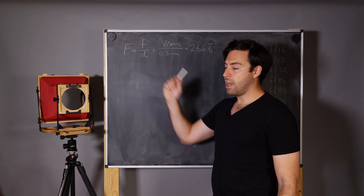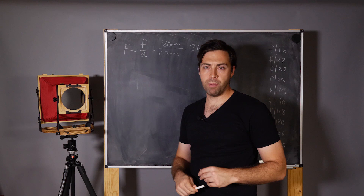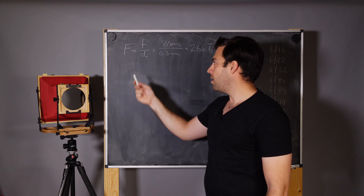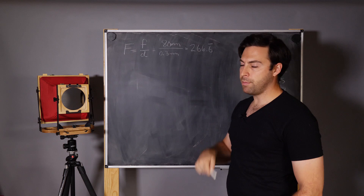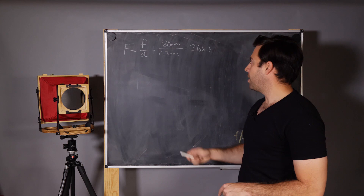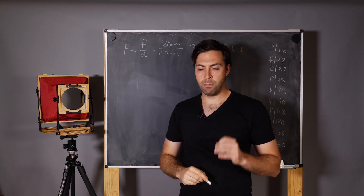To find the F number, we simply take the focal length F and divide it by D, the diameter of the opening — in this case, our pinhole diameter. My 8x10 camera has an 80mm focal length and a 0.3mm diameter pinhole, which means its F number is 266.6 repeating. We'll round this to 267. This is an exercise you'll have to do for each of your pinhole cameras because they're all different.